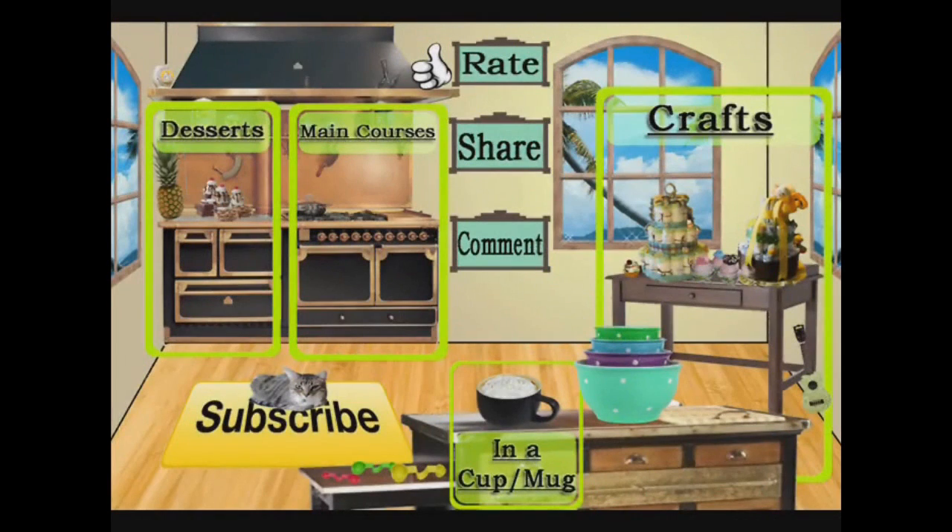Thank you for watching Cooking and Crafting! Before we say goodbye, make sure you comment and subscribe. It would be so great if you favorite and rate. Thanks for tuning in — bye, kids!